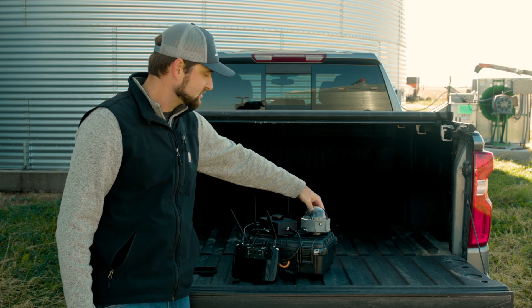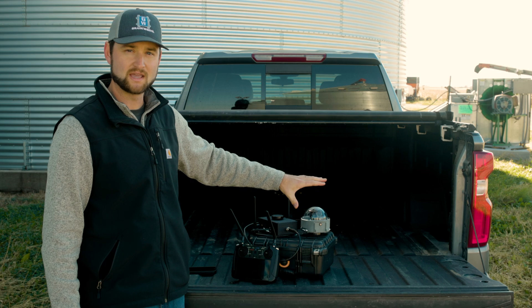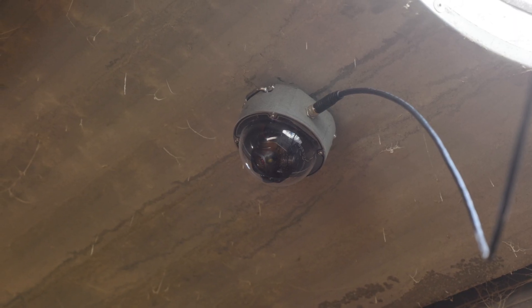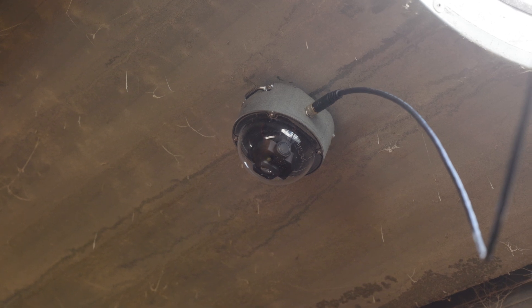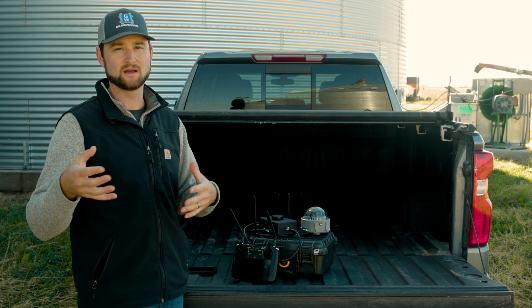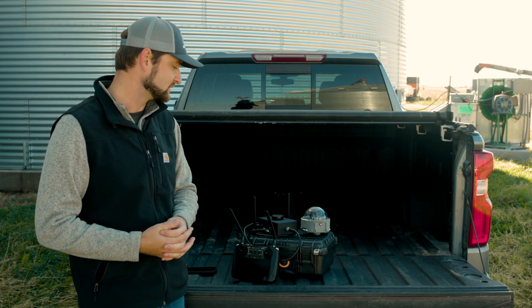This camera is a high-definition, low-latency camera that allows you to pan, tilt, and zoom inside the bin, being able to look at almost all areas in the bin without being exposed to the elements.